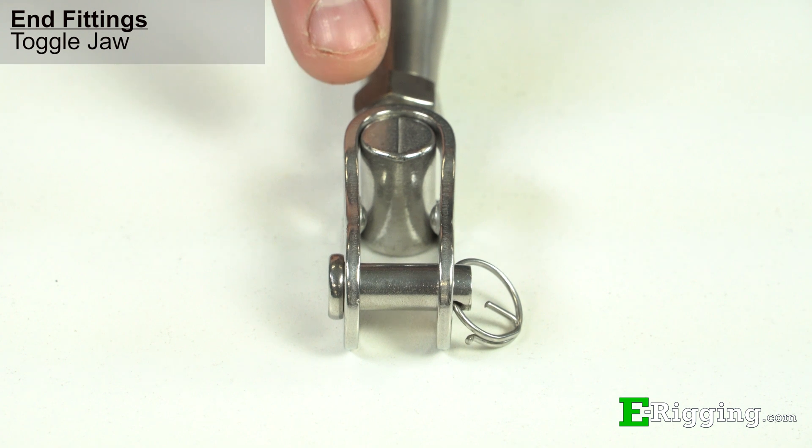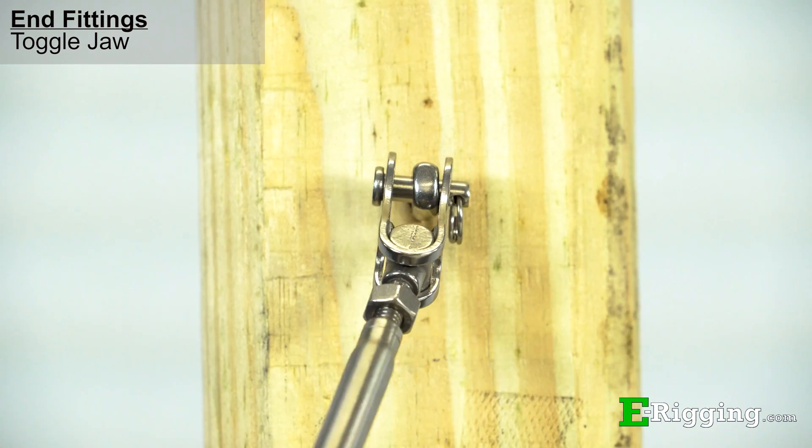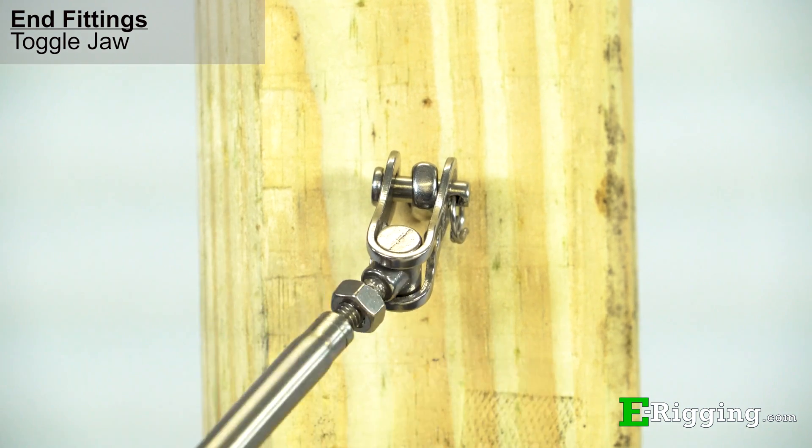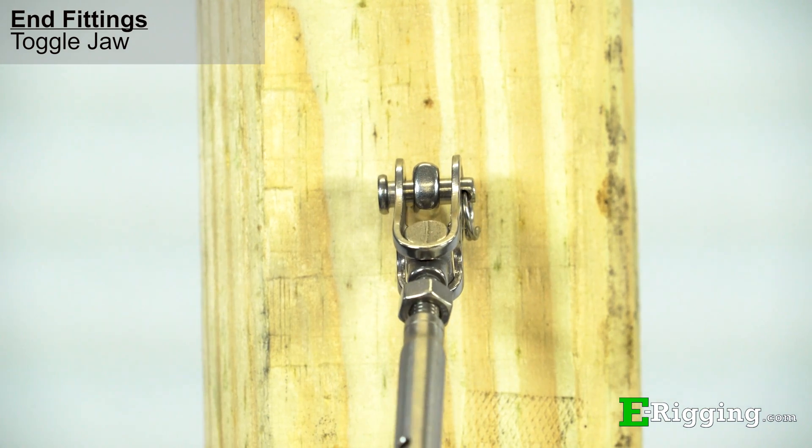This toggle jaw is a specialty end fitting which is available on some of our stainless steel turnbuckles. It is especially useful when the turnbuckle must articulate in a direction that isn't allowed by the other component used in the application.